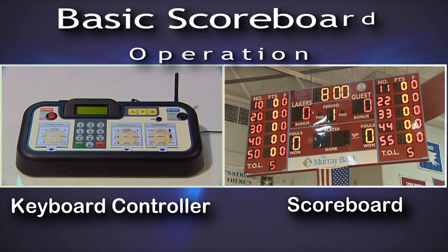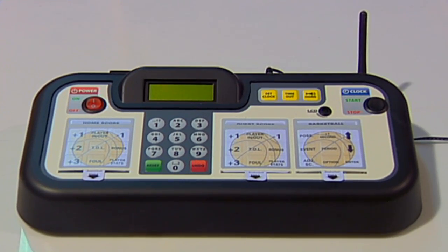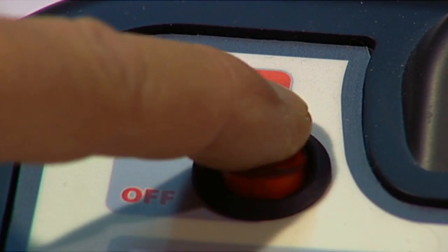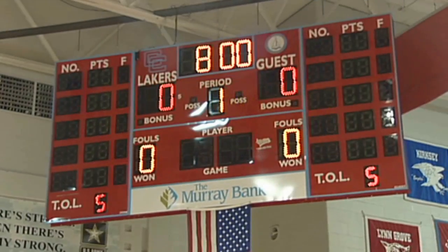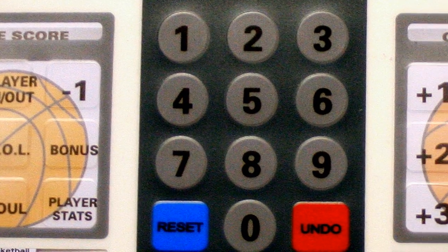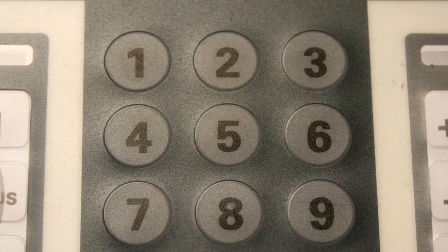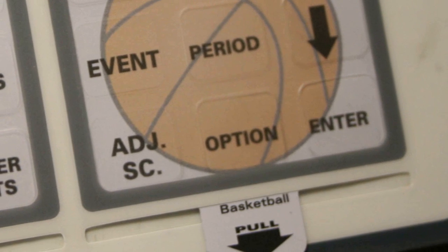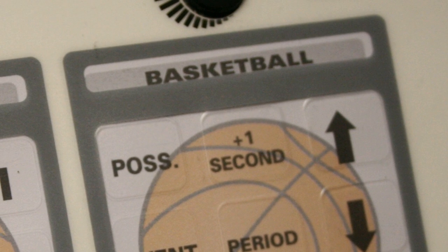Let's begin by familiarizing you with the areas of the keyboard. On the top left part of the keyboard, you have an on/off switch for powering the keyboard on or off. You have an LCD display, allowing you to see on the keyboard what the scoreboard is displaying. You have home and guest game inserts on the keyboard, a numeric keypad for entering specific numerals for each sport, and a sport-specific insert to adjust various scoring functions.